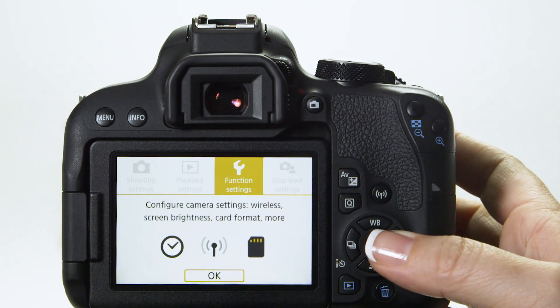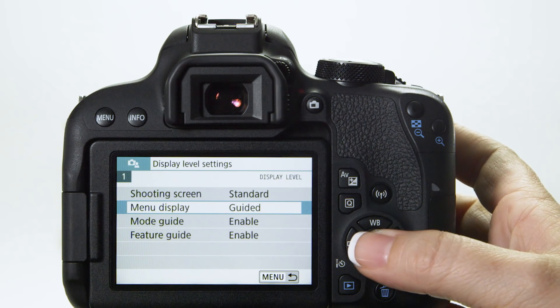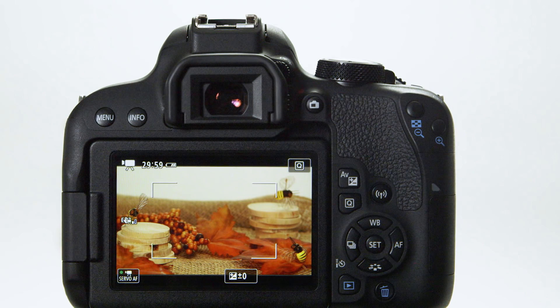Just so you know, you can always change the menu system back to the traditional look and feel featured in our EOS cameras up to now. If you're a more experienced Canon owner and don't need the added support, this new user interface is easy to turn off when you want.